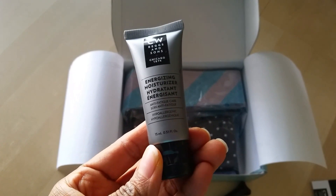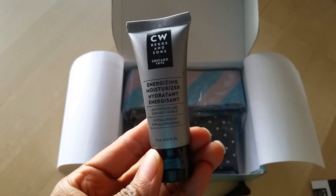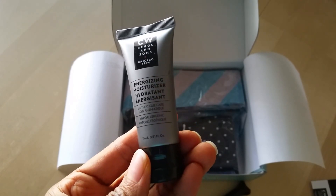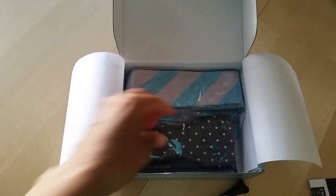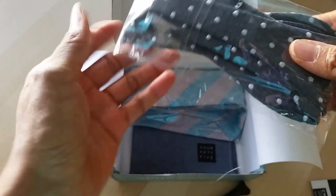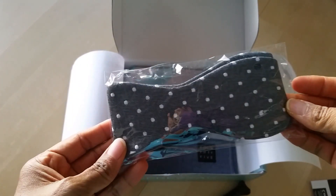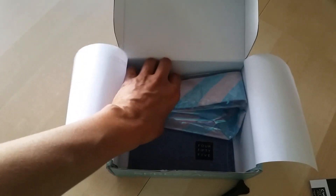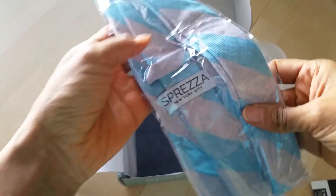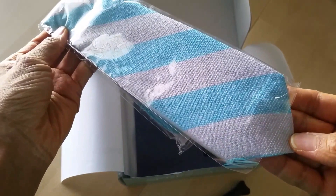Next is a little sample size of CW Beggs and Suns Energizing Moisturizer. I think this is a bow tie. And this obviously is a regular tie. Very nice — I like the colors on that.